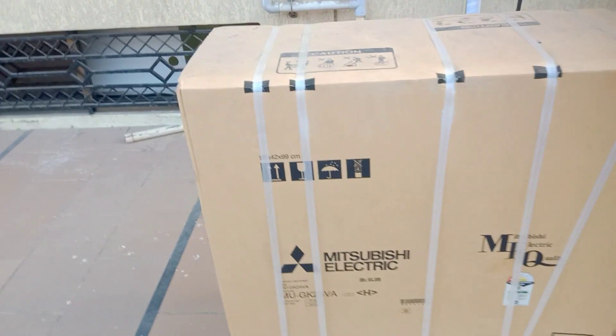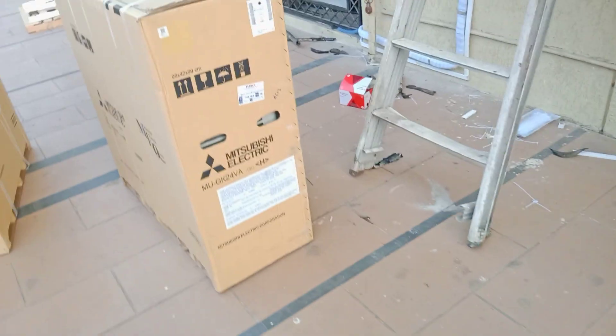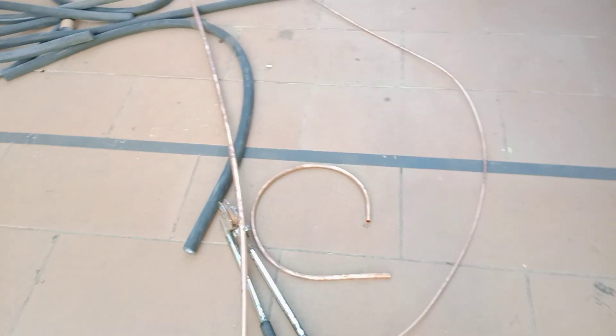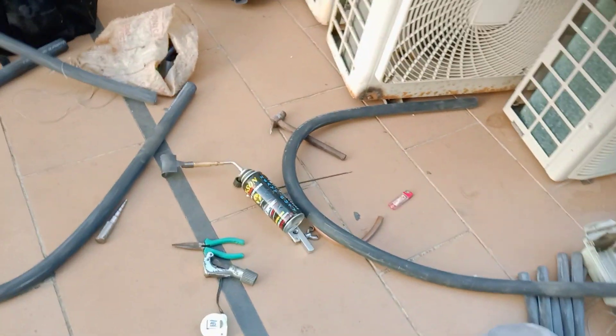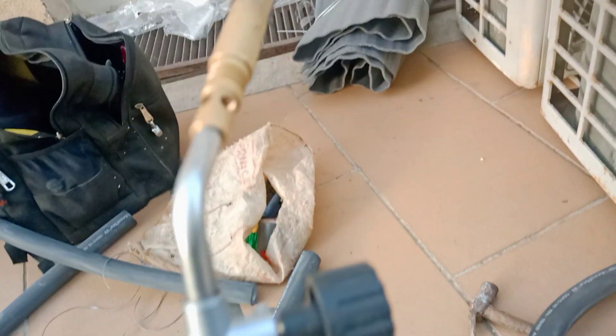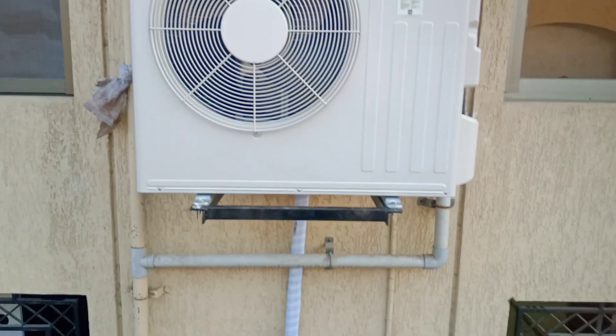Now I have opened the box. When the box is opened, it can be used. This is the AC pipeline, and it can be used. There is a pump here and there is a gas bottle here. This is a pipe whip, which is used. This is a junior AC.